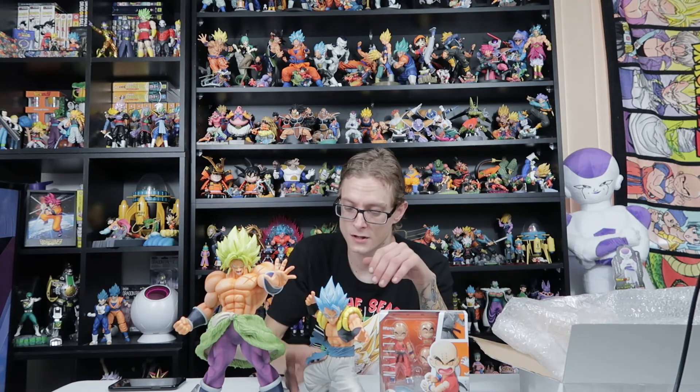Thank you for joining me in this unboxing of Gogeta and Krillin, guys. I'll catch you in the next video — bye for now.